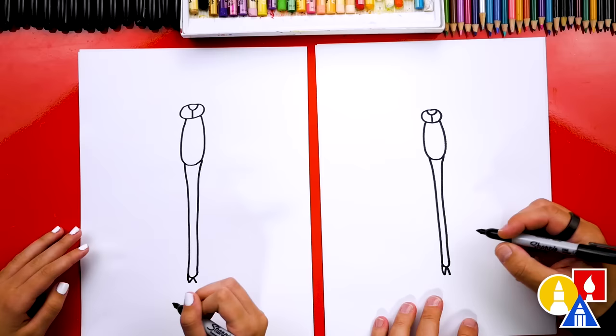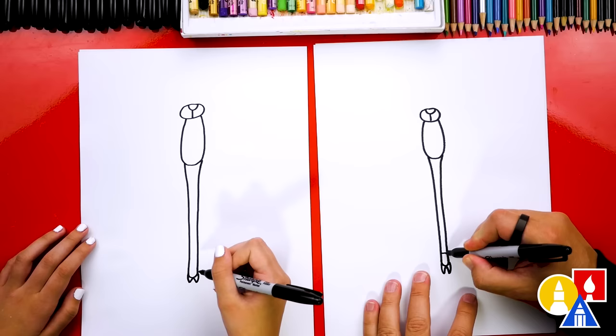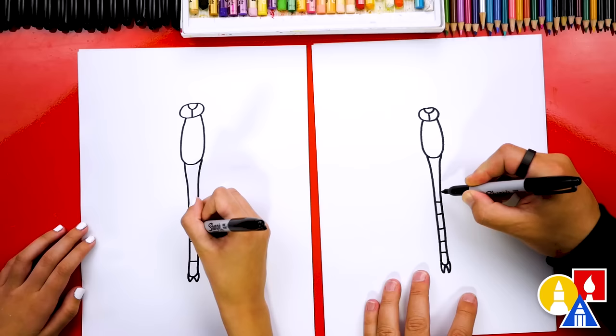Now at the very end, let's draw an upside down V. Then we're gonna draw a curve to connect that V up to the abdomen, and connect the other side back up also. Now we can add segments — let's draw lines going across all the way up to the thorax.